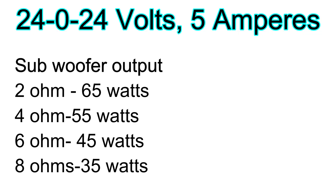My conclusion is: using a 24-0-24 volts transformer rated at 5 amperes, you are going to get the following outputs for 2-ohm, 4-ohm, 6-ohm, and 8-ohm speakers. Remember, the more the impedance, the less the watts, because the speaker will have bigger resistance to the outputs of the amplifier. If you use a lower-rated transformer with less amperes, it will give you less power. If you use one with more amperes, it will give you more power. Thank you for watching and subscribe to my channel.